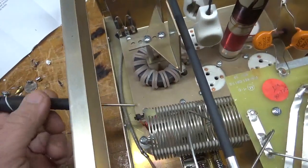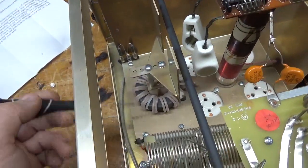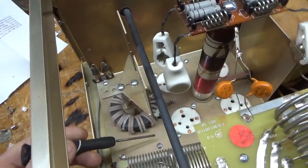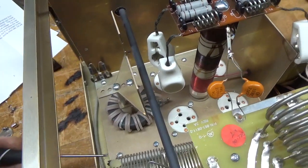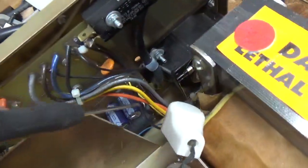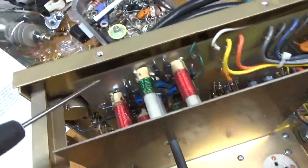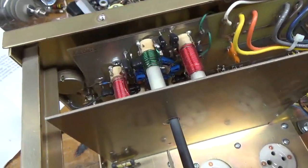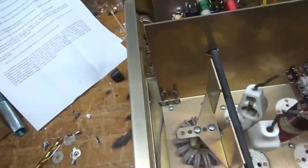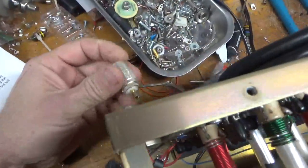The grids are not grounded, nor are the grid loading resistors. I'll take this whole assembly out like I do on all the others and ground the grids directly to the metal. I'll also put in gas discharge tubes, take out the metal oxide varistors, do the bias modification, and clean the input rotary switch with Deoxit Gold. It has the bias diodes, so I don't have to add those.